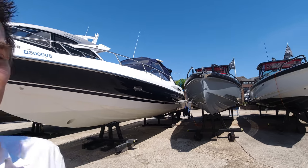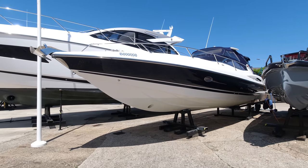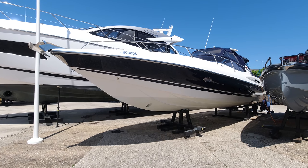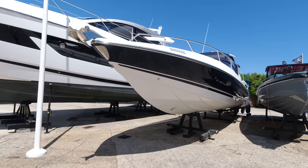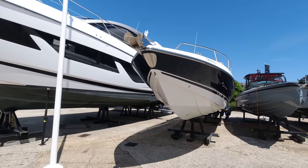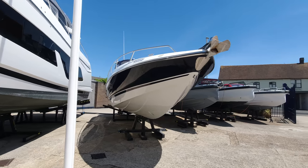Hi guys, James here from Sunseeker Southampton, down at our facilities in Poole on the south coast of the UK. Today we're going to look around a 2004 Sunseeker Superhawk 40. She's just behind me here. This is Skyfall. She's been in the UK since spring 2019. Previous to that she was down in the Spanish mainland and she's in great shape. On the market currently at £105,000 tax paid.